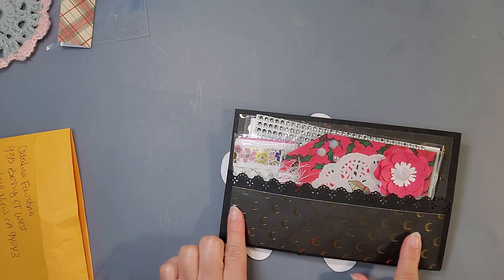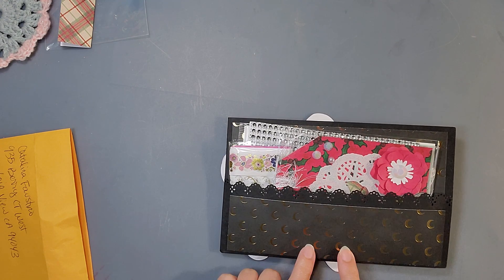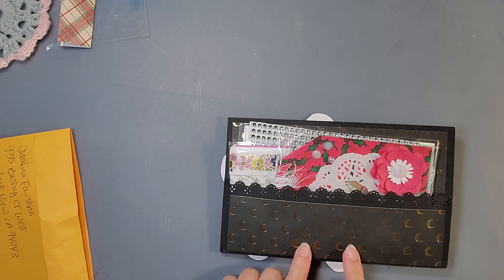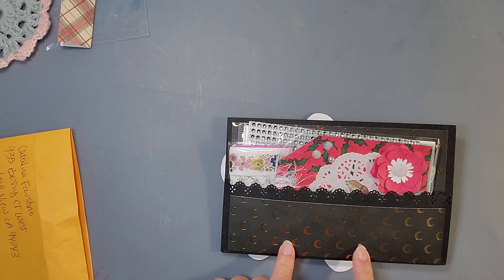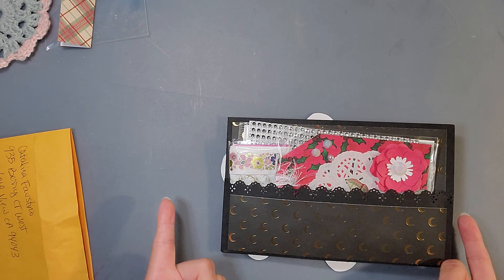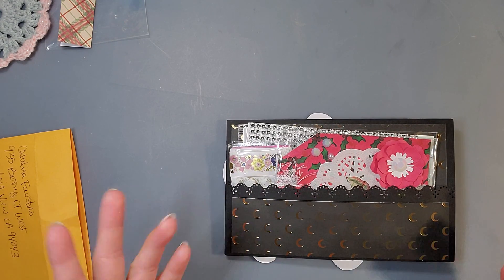I have this paper pad — this paper pad was gifted to me by Alicia's Crafty Hoplop. I have these moons on it; I did not cut into that paper. Luna means moon, so, you know me!